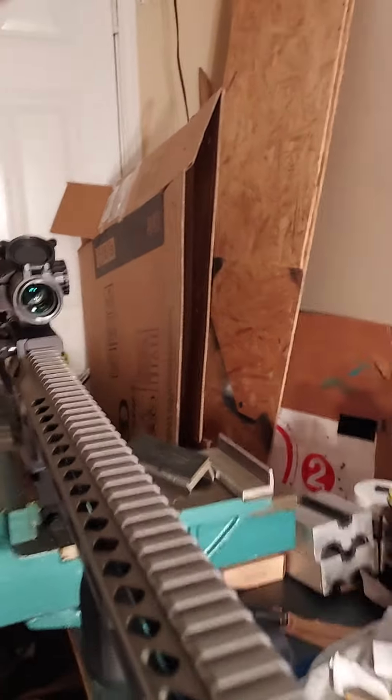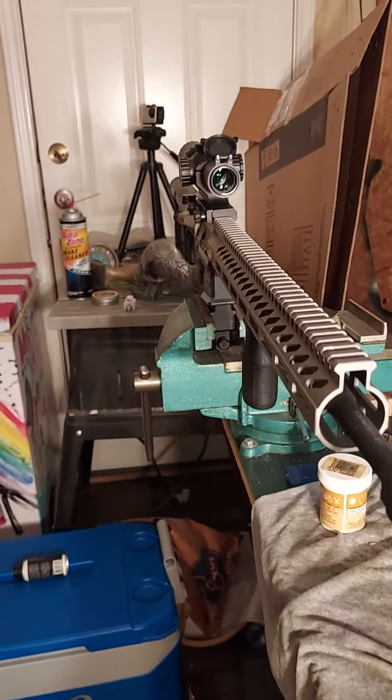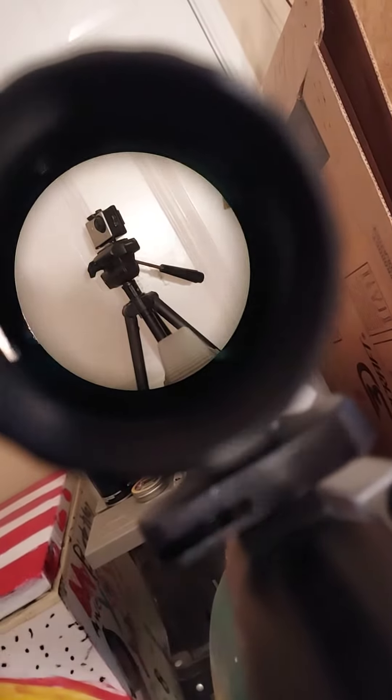Anyway, there it is — that's the 18-inch DMR and it's got the one-to-six ACSS reticle on it by Primary Arms, 1-6x24. Let me turn this thing around so I can see through that scope. Turned it around — the reticle should be on.